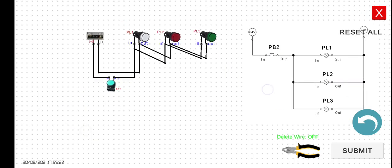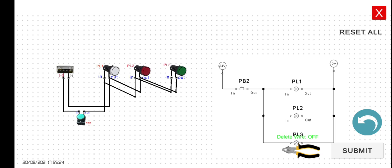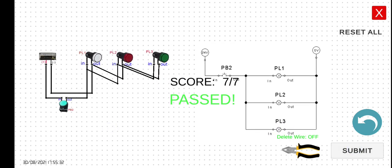Since the wiring is done, let's click the Submit button to check if all wires are connected properly. Passed! Now that we have the pass result, we can simulate the circuit. As mentioned, if we press the push button, all pilot lamps should turn on. If we release the push button, all lamps return to their initial state — turned off. Let's try: press and hold — turned on; release — turned off. Press again and hold — turned on; release — turned off. See you in the next lecture.